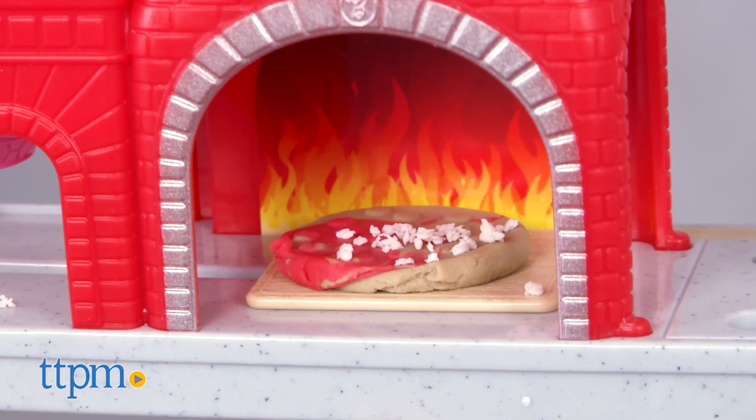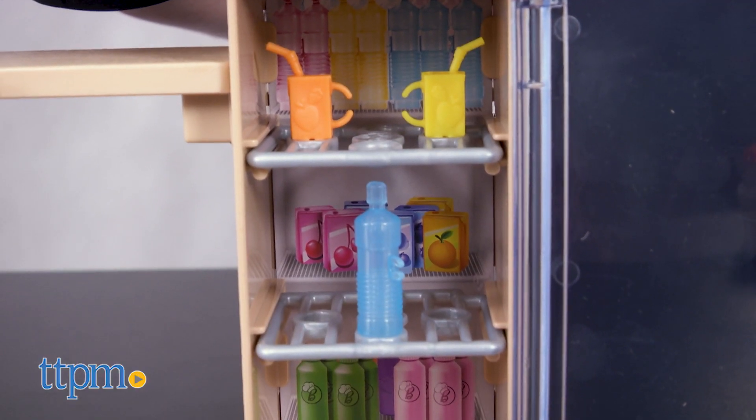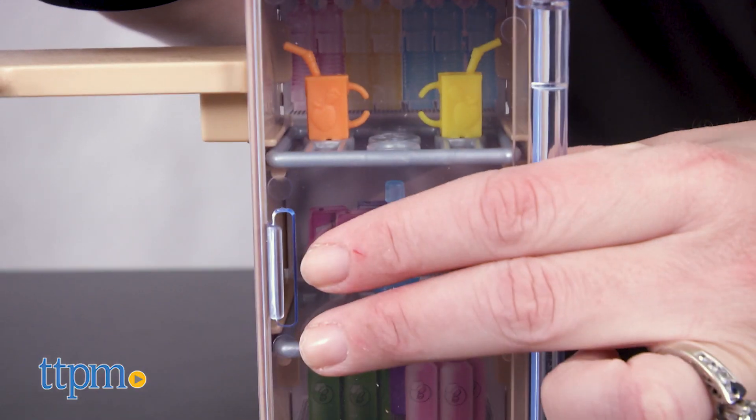Just slide the pizza along on the conveyor belt to move it from one station to the next. There's a pretend fridge on the playset for keeping the water bottle and two juice boxes cold.